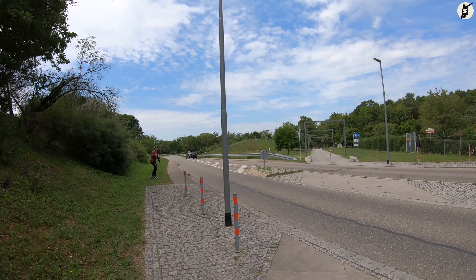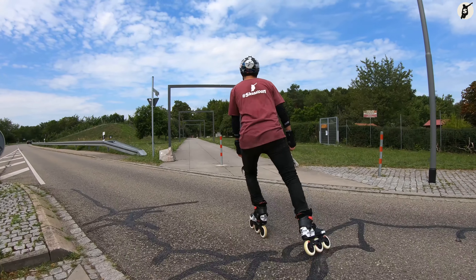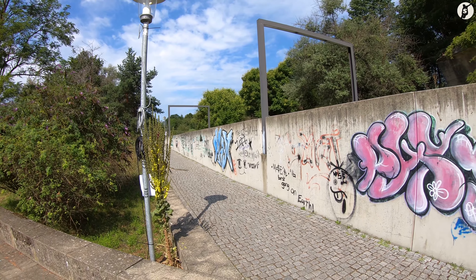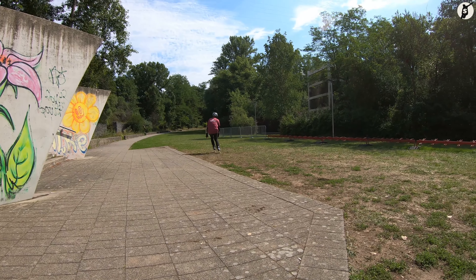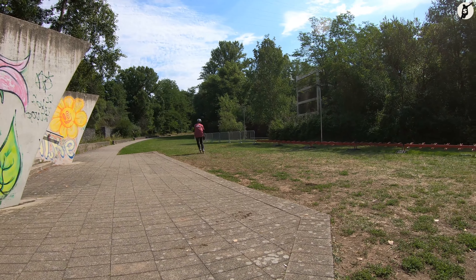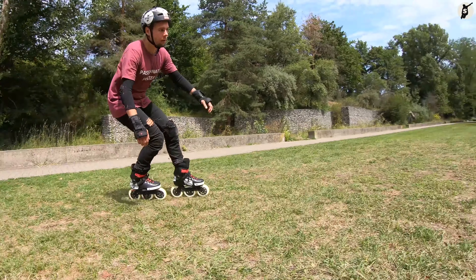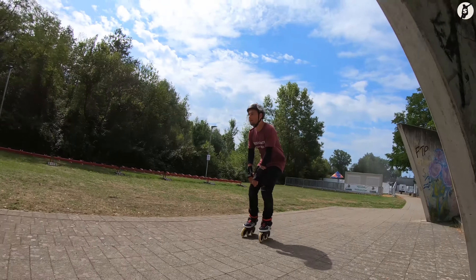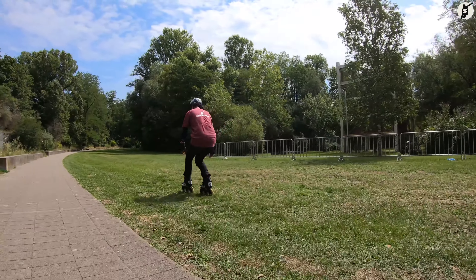An dieser Stelle möchte ich erwähnen, dass ich in jedem Fall empfehle, richtige und effektive Bremstechniken mit den Inlineskates zu erlernen. Die hier gezeigten Methoden sollen uns zumindest so lange begleiten, bis wir die ersten richtigen Bremstechniken gelernt und gemeistert haben. Denn somit können wir im Notfall auf ein kleines und einfaches Repertoire zurückgreifen und einem womöglichen Sturz oder Crash vorbeugen.